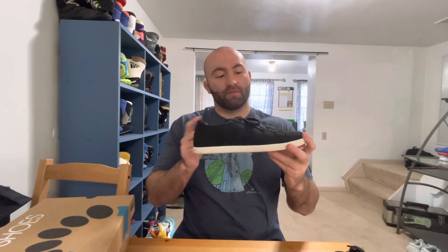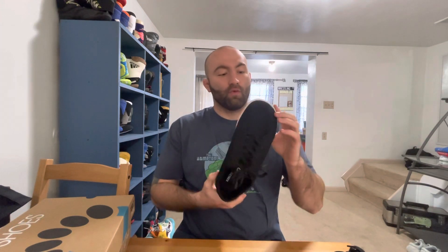Obviously with Zero Shoes, you're getting the Zero Drop technology — flat bottoms basically from the heel to the toe. Wide toe box, as you can see. Really nice mesh material here. These are just super comfortable and they really look awesome in my opinion.